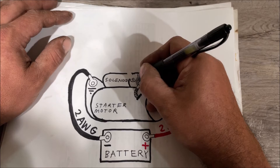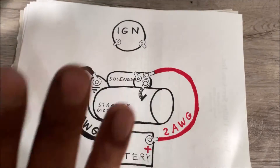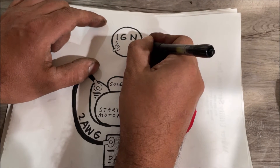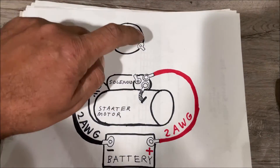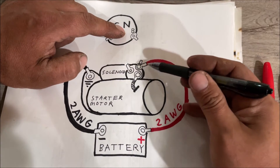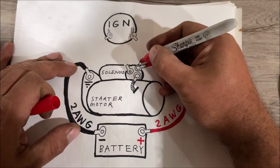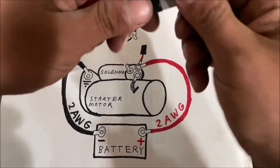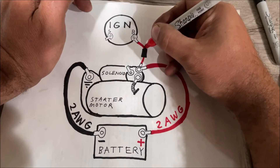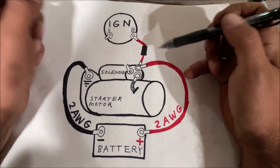On this starter we have the S position — a smaller lug — and this is going to go to our ignition switch. Ignition switches can be all shapes and forms. You're going to look for positions S and B: B is for battery and S is for starter. We need to get power to B, so what they started doing is running a 10-gauge wire right off the same wire that feeds the starter solenoid big two-gauge, which powers everything inside the car. If running this permanent you could fuse it with a fuse link.